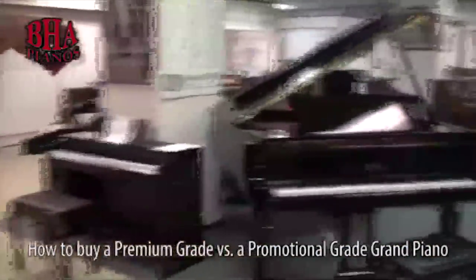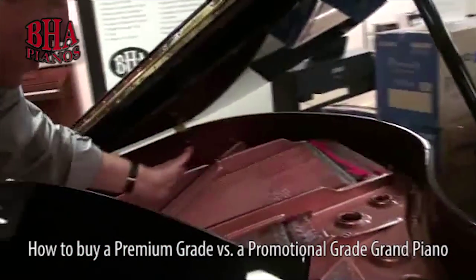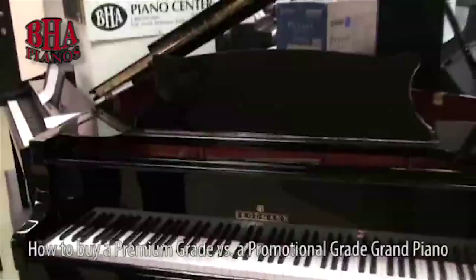Here is a Broadman line of piano. Here again, you have that wide tail design, the aliquot bar, the wet cast plate. Broadman is headquartered in Vienna, Austria.